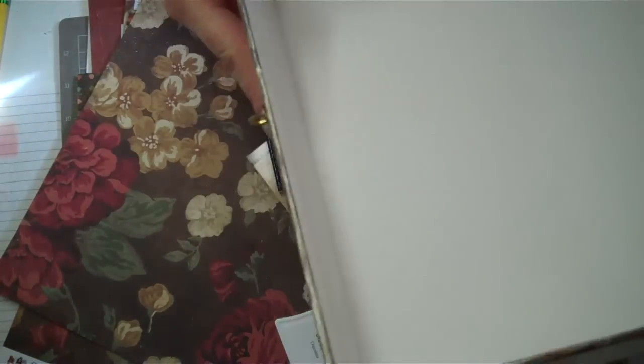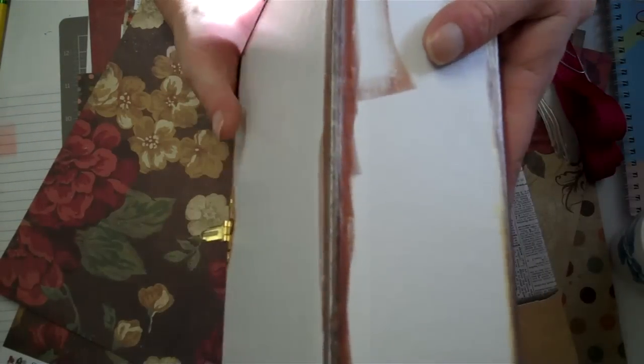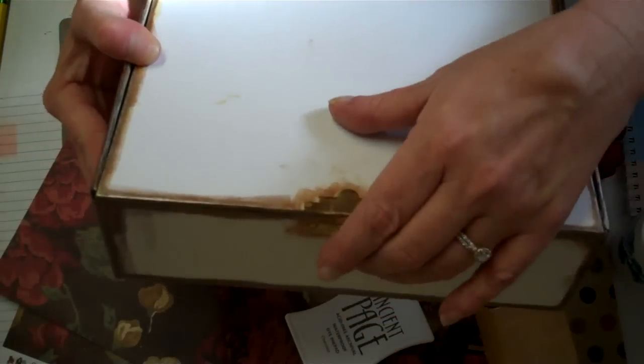I'm going to line it with the newspaper stuff just in this part. It turned out really nicely — I really like the way it turned out. The paper will come right up to the edge of that. So it's kind of a translucent gold over the dark brown, which toned it down just perfect, and it kind of matches with this part of it.